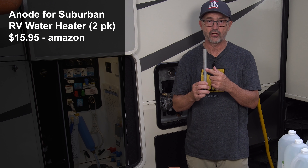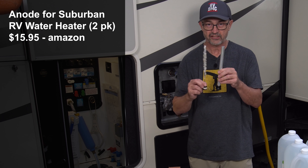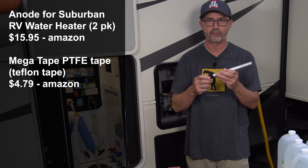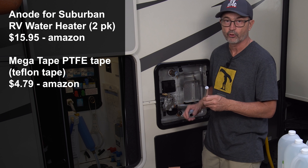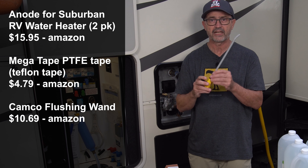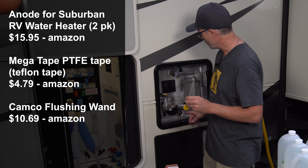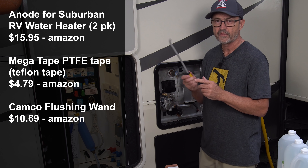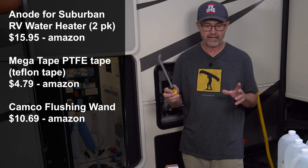Of course you're going to need a new anode to replace the nasty corroded one. You're also going to need some Teflon tape to wrap around the threads to make a tight seal when you put it back in. It's really helpful to have one of these cleaning wands when you are cleaning out the tank and trying to get all that calcium scale out — this wand really helps wash that out.